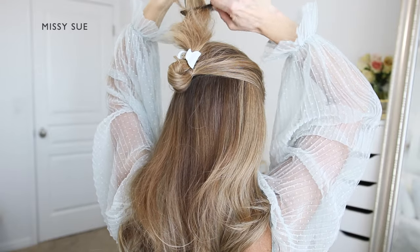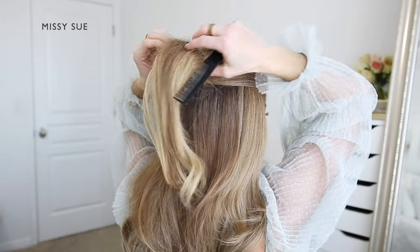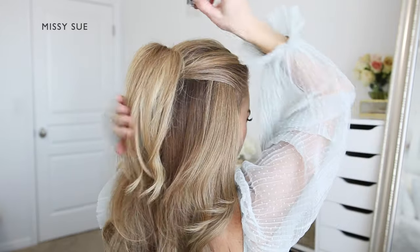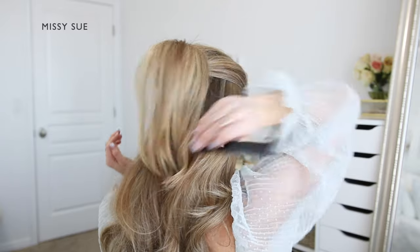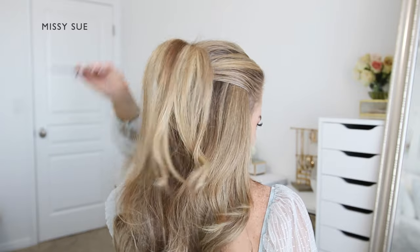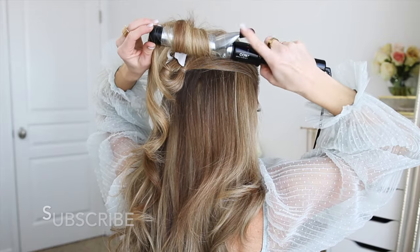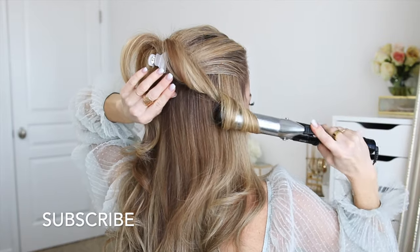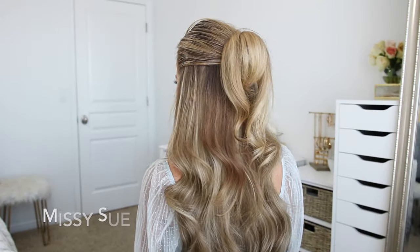I also backcombed this section of hair to add a little extra volume. Then I bring the hair back down the right direction and carefully comb through the top layer to smooth it down and cover up the backcombed hair underneath. I grabbed my curling iron to refresh the curl so that it laid a little more smoothly once it was clipped up.